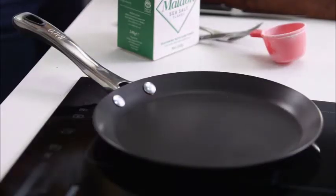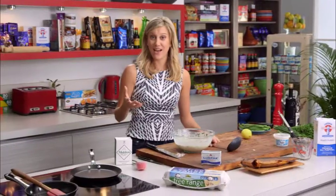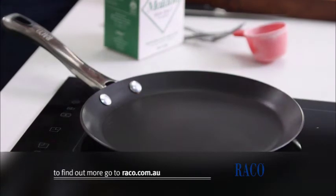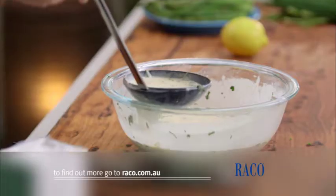I've got a crepe pan here — this is really great to have in the kitchen. It's got the low sides and it's nonstick, which means we will make the perfect crepes every single time.